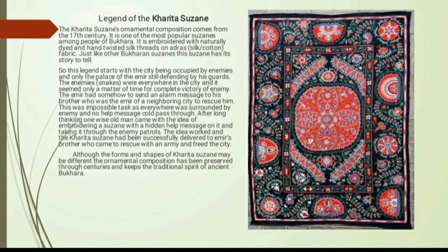The Harita Suzane's ornamental composition comes from the 17th century. It is one of the most popular Suzanes among the people of Bukhara. Just like other Bukharan Suzanes, this Suzane has a story to tell.